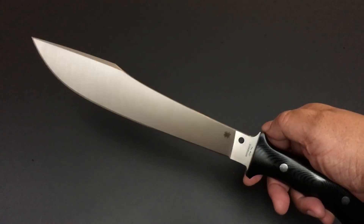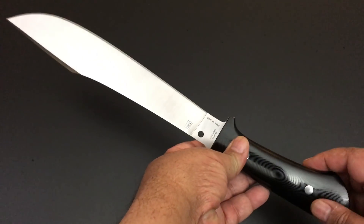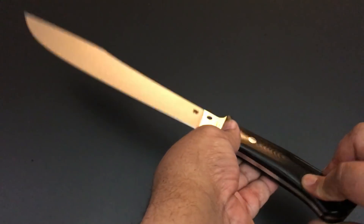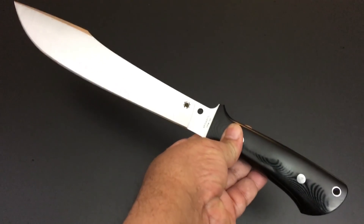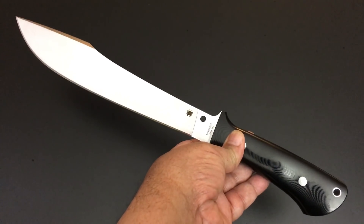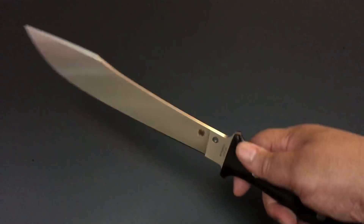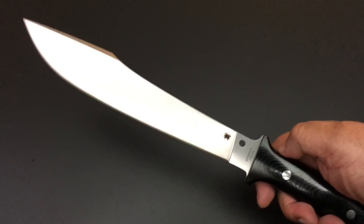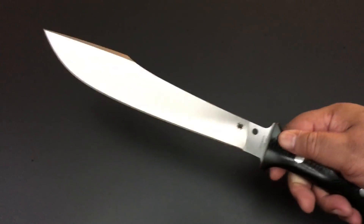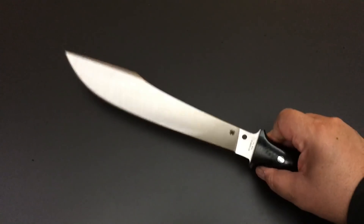This is Spyderco's production version. Eric Glesser, the son of Sal Glesser who helps run the company, has a video from Blade Show or Shot Show where he's talking about the Darndale. He said, 'Unfortunately I didn't bring the production one — I grabbed the custom instead, because that's how close it is.' He showed it and it is very close to the custom.